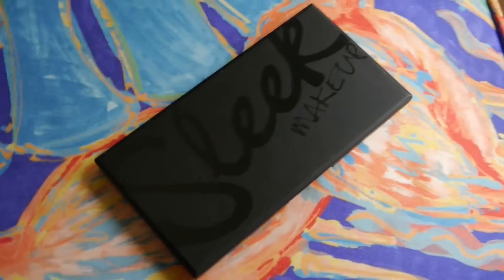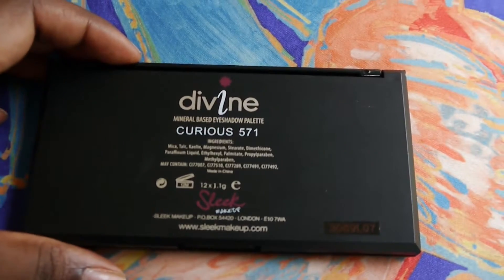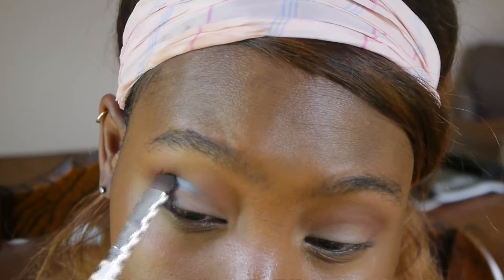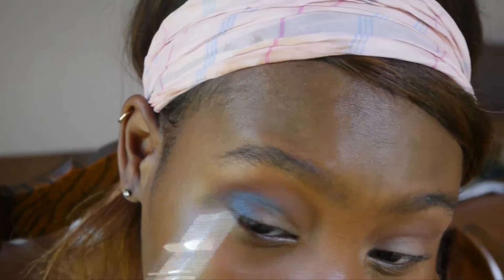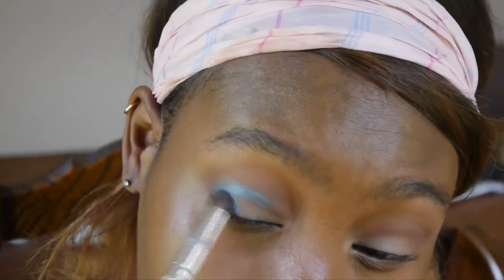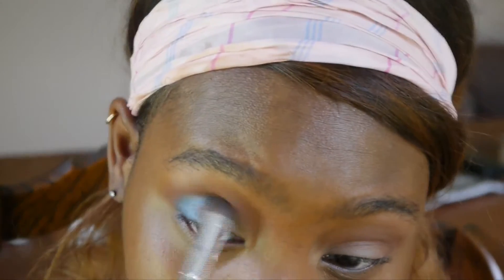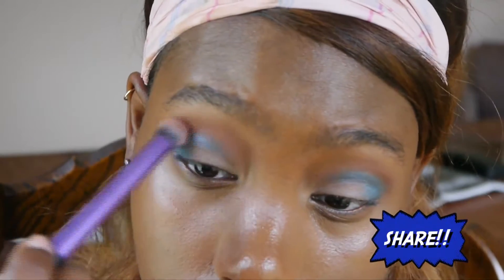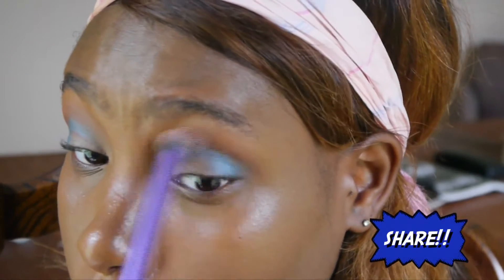Using my Sleek Makeup Palette in Curious, I'm going to use this blue color to carve out the crease of my eyes to give it a nice, colorful look. Now I'm going back to that first brush I used and I'm just blending out the harsh edges.